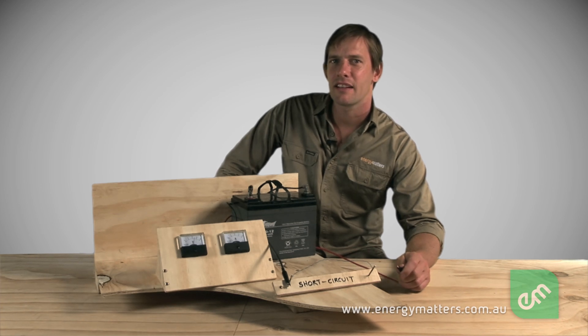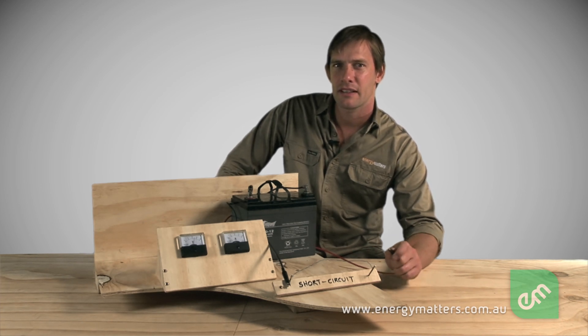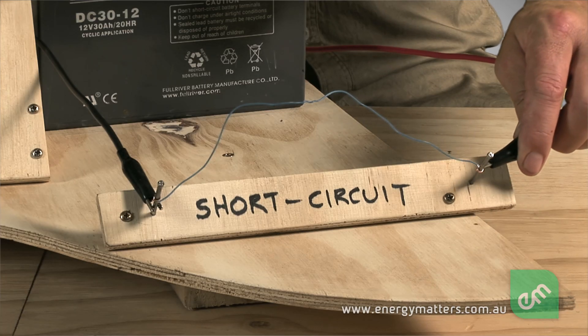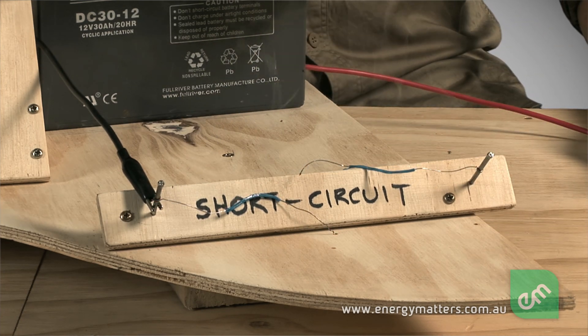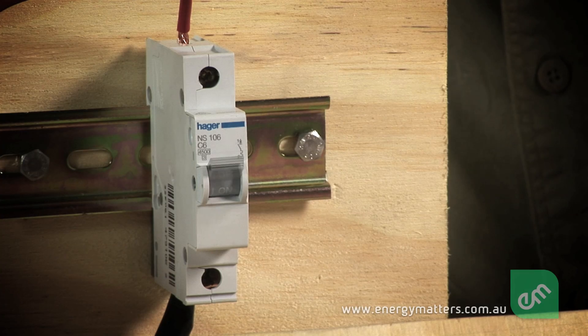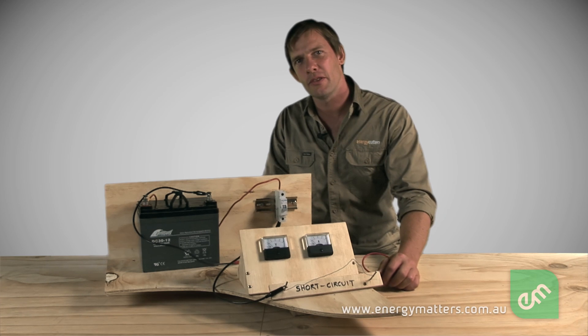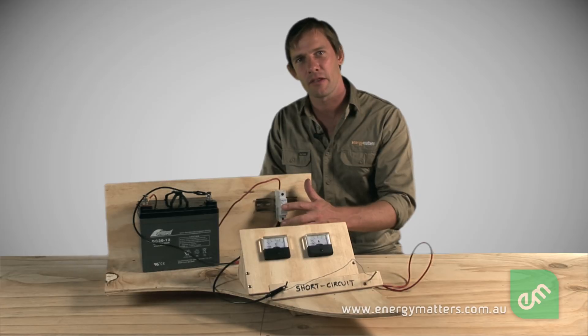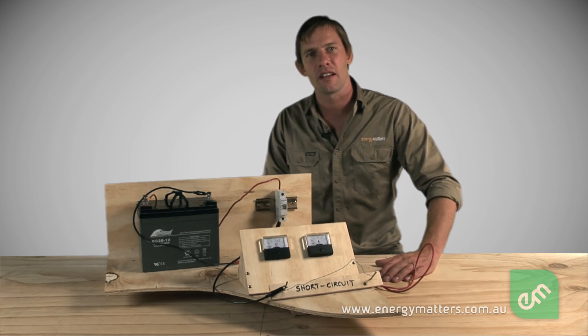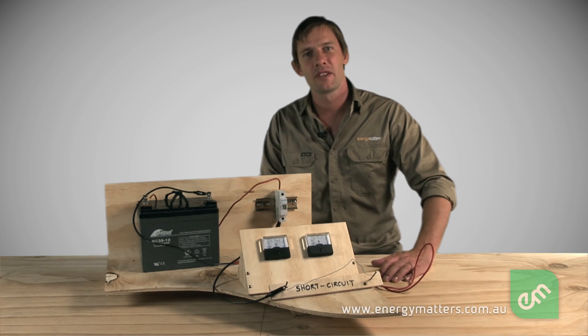Shorting involves accidentally connecting positive and negative directly together, resulting in sparks and red hot wire within seconds. In this case, the battery is fitted with a circuit breaker. A circuit breaker is similar to a fuse, except it can be reset rather than having to be replaced. Fuses and circuit breakers are designed to open the electrical circuit if current flow is too high, therefore protecting the wiring from overheating. Batteries should always be used with a fuse or circuit breaker rated to prevent cable overheating during accidental faults.